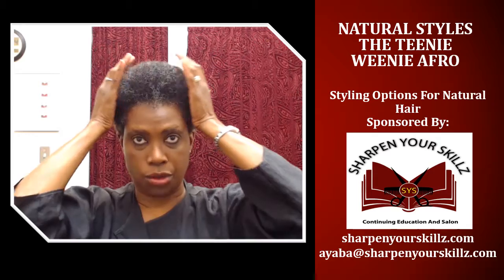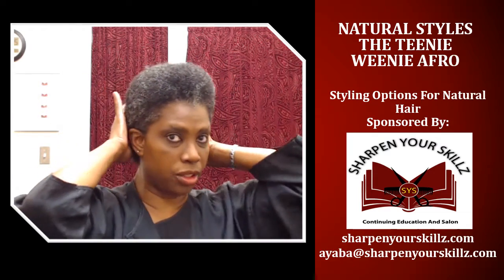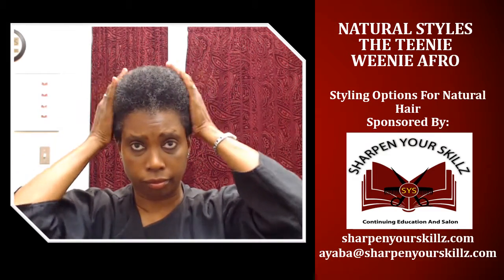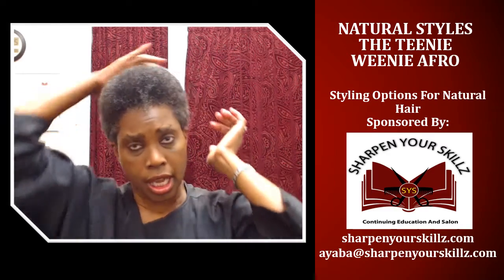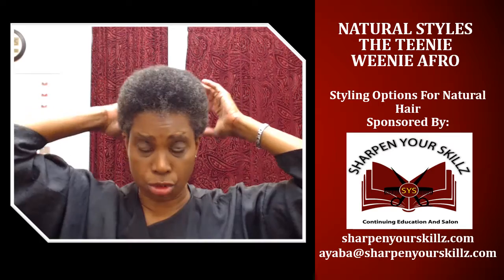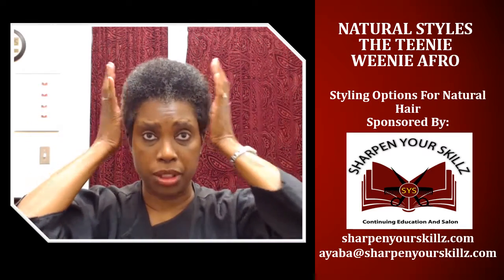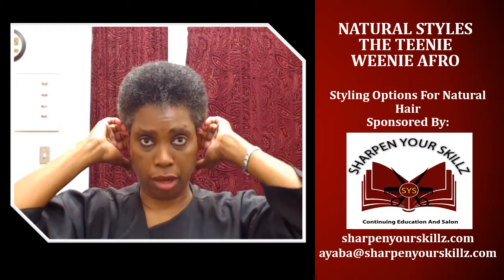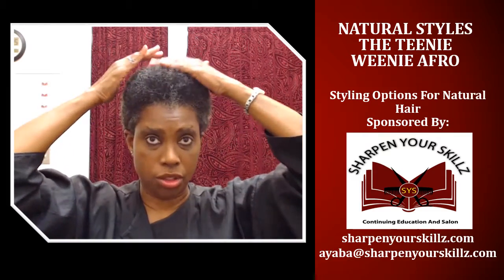How small your teeny weeny afro is depends on the length of your hair — it may be smaller than mine. It really depends on how long your hair is and your curl pattern, because some people experience a lot of shrinkage and some people experience just a little bit when their hair comes in contact with water, moisture, and humidity.